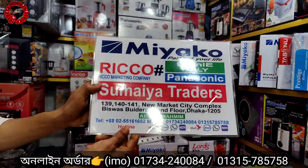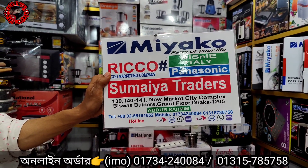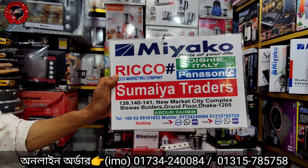We use the description for this station. This shop is Sumaira Traders, Newmarket city, ground floor.